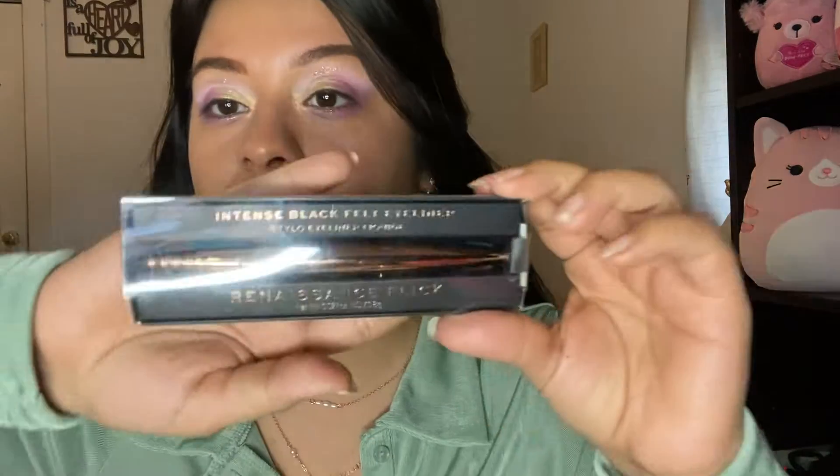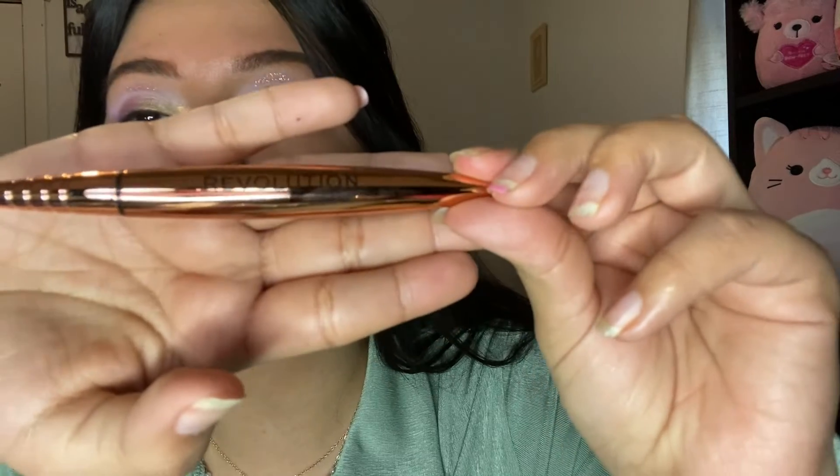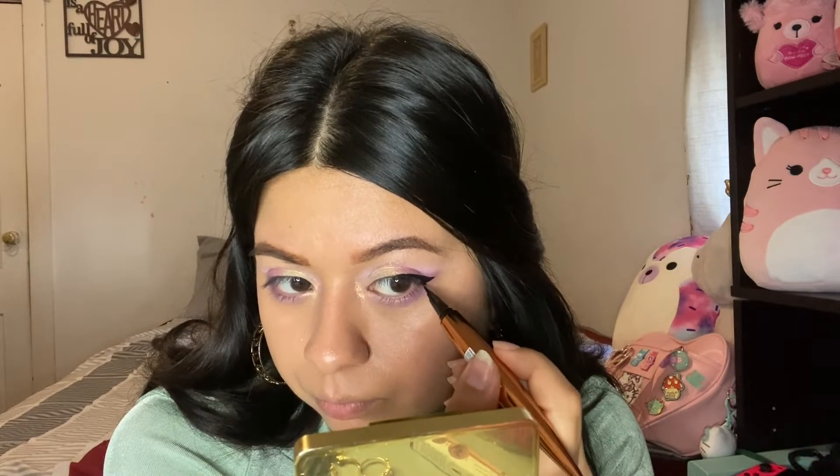Now I'm going to get started on the eyeliner. I have the Intense Black Felt Eyeliner — the Renaissance Flick. It comes in really pretty packaging that makes me feel fancy. I kind of want to try a downward eyeliner for the first time; I've been seeing it on TikTok and it looks really good on people, so I want to see if it looks good on me. So I did more of an outside eyeliner instead and added a little downward flick. I think it's cute!